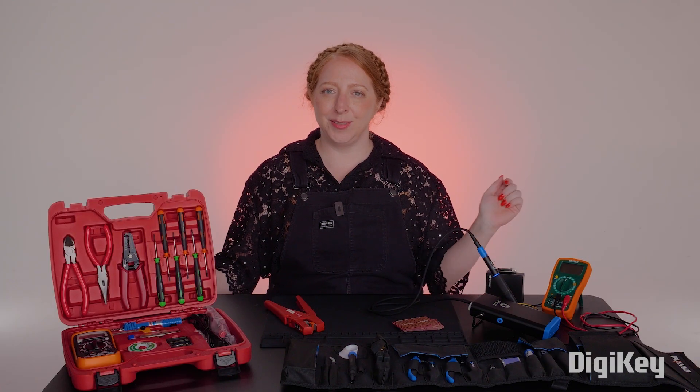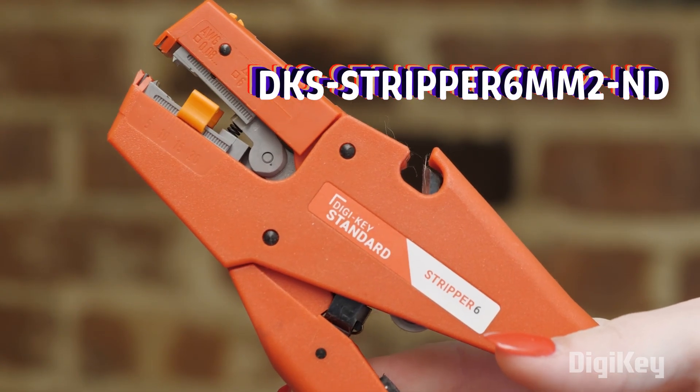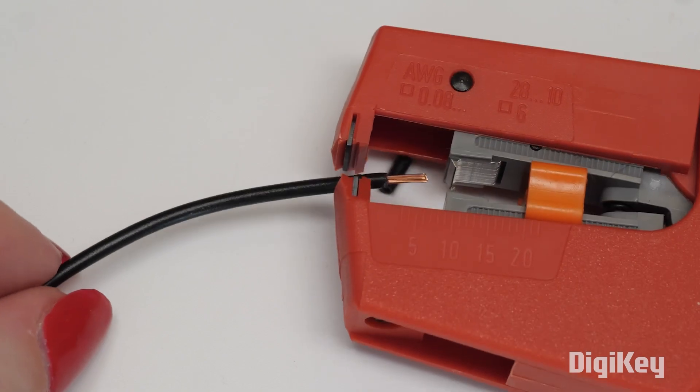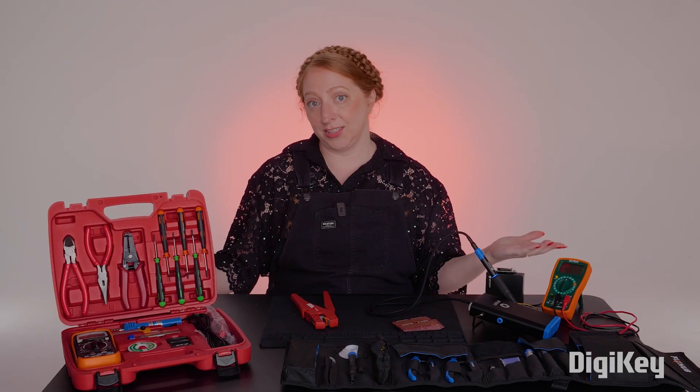Let's start with the basic tools I use every day. The Digikey Standard Ergonomic Wire Strippers are my daily driver. They're comfortable, reliable, and they have a permanent spot on my workbench. But they're not as portable as the other style.